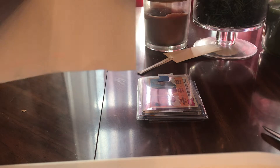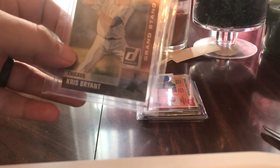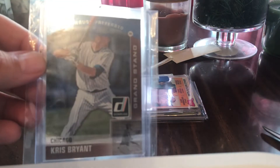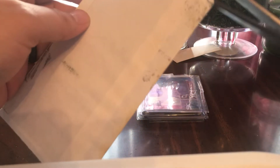Now we got this one — ripped real easy. Kris Bryant. Got this back when he was still a Cub, no longer a Cubby. He's been hurt all year, he's in Colorado, he hasn't been playing. It's kind of a lost year for him this year.